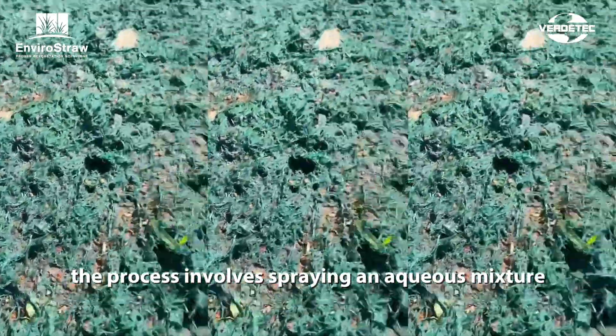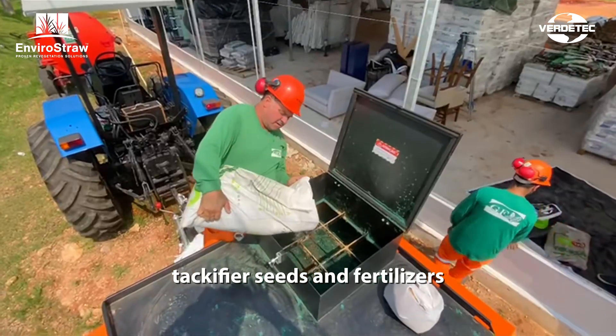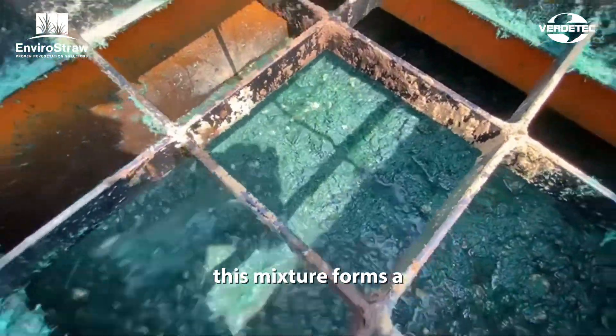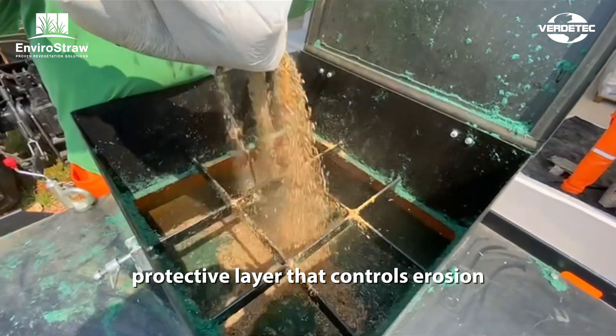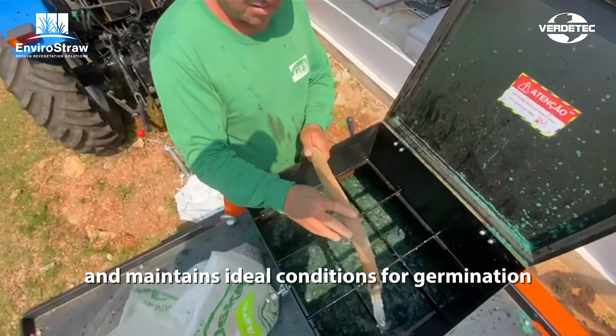The process involves spraying an aqueous mixture composed of wood fiber mulch, tackifier, seeds, and fertilizers, applied in proportions suited to each soil type. When applied to the ground, this mixture forms a protective layer that controls erosion, shields the seeds from predators, and maintains ideal conditions for germination.